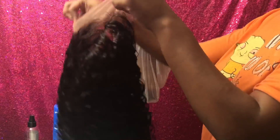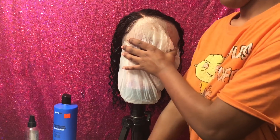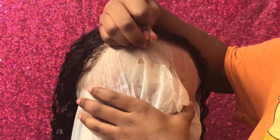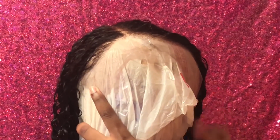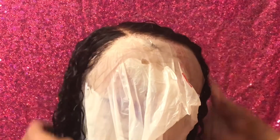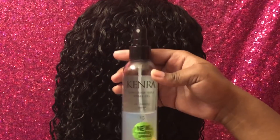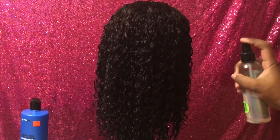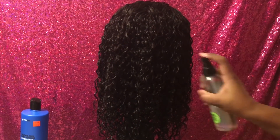Now I'm going to take the wig and place it on my blockhead — you can buy this blockhead on Amazon — and I'm going to take some T-pins and pin the wig in place. While the hair is still wet, I'm going to take my Kenra Curl High Hold Spray Gel. This is just a curl setting spray. It's a very lightweight gel that goes on the hair without leaving the hair crunchy or sticky, and I'm just going to spray that on the hair.